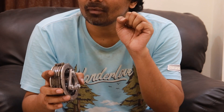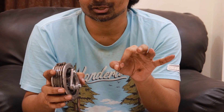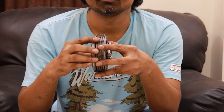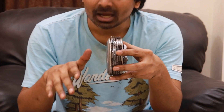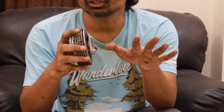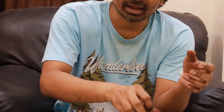When you pull the clutch back it is known as disengagement of the clutch, and when you release the clutch lever it is known as engagement of the clutch. Disengagement means the plates separate from each other a little bit, forming a gap so power cannot be transferred to the gearbox. When you release the lever, all the plates clamp tightly together, the clutch engages, and power transfers from the crankshaft to the gearbox.